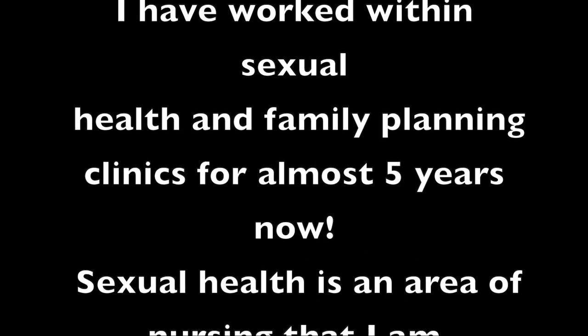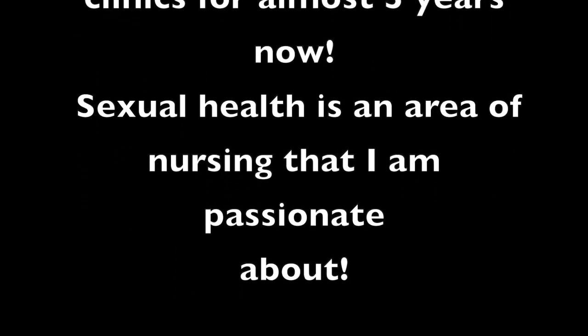A huge welcome to the sexual health series of vlogs. If you don't know who I am, my name is Claire Carmichael. I'm just heading into my third year as an adult nursing student. And if you do know who I am, thank you so much for following me as always, and a massive welcome back to you.